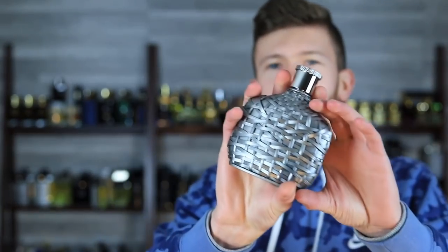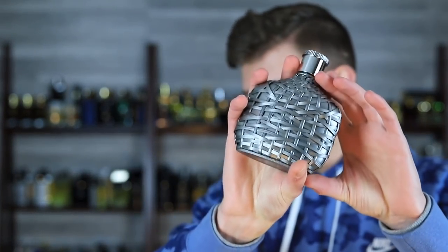All right, let's get this thing going. We've got John Varvatos Artisan XX. Here's why I'm so excited: this is the fix of the entire John Varvatos line as they started to go downhill.